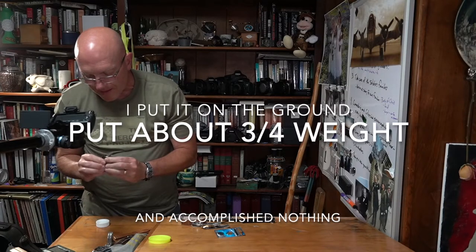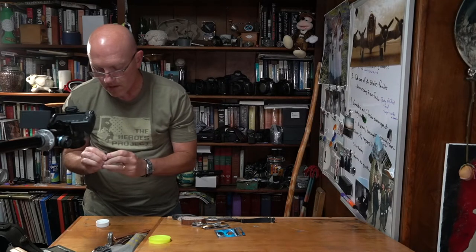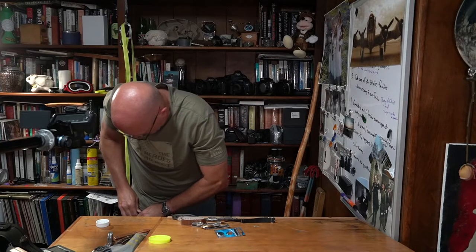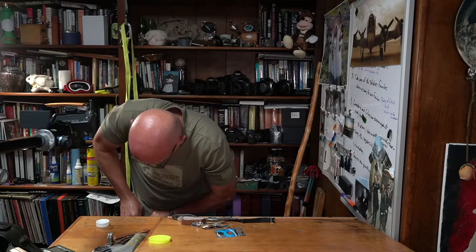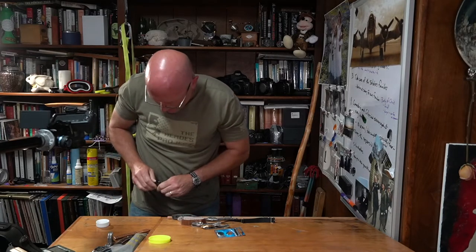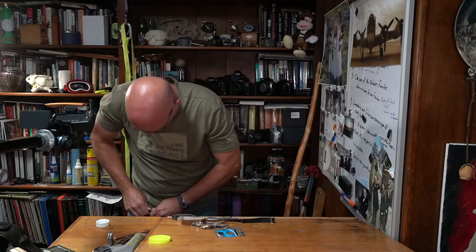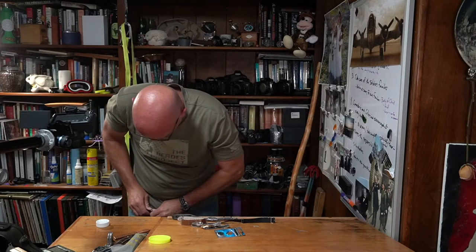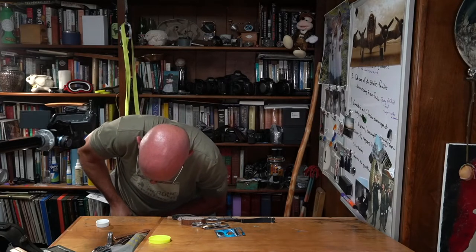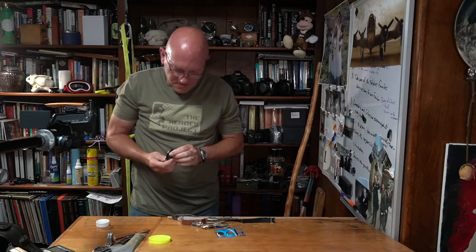I tried stepping on it lightly — it just feels like it should just go. It almost goes, it almost goes.